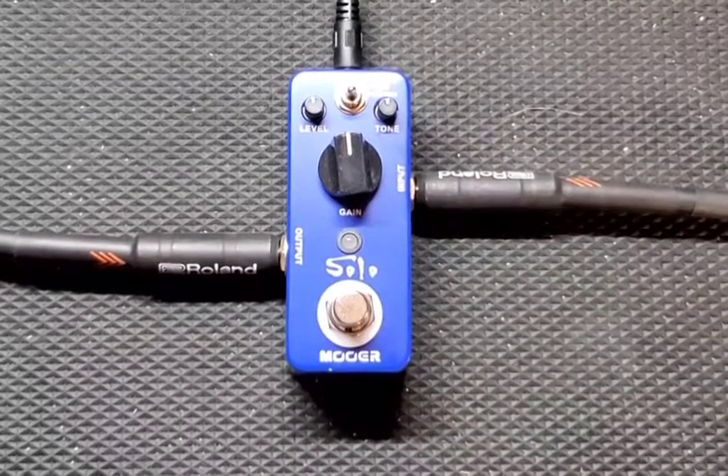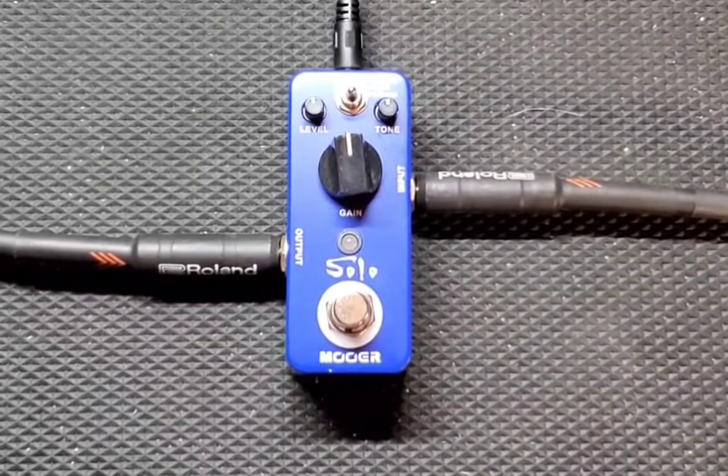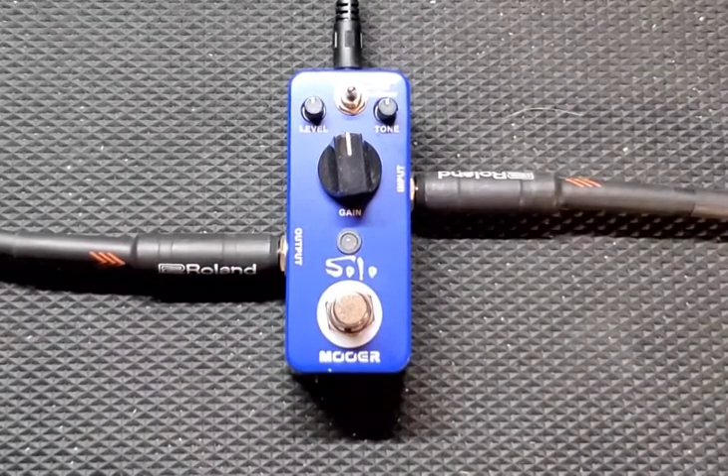Let's get right into the demo. Signal chain today is going to be the Grapefruit Kramer Barretta Special into the pedal, into the front of the Randall RX120RH. Guitar is in drop D standard, sounds like this.